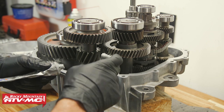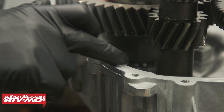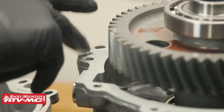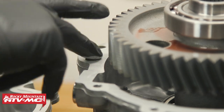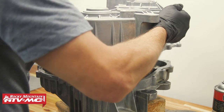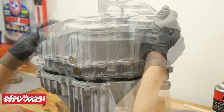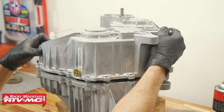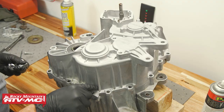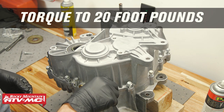The next step is to apply gasket sealer to the sealing surface — just a thin coat; you don't want it smushing out the sides. Now we'll place the other case half into position. Just make sure you take your time and get everything lined up. After that, we're going to install the bolts and snug them up in a crisscross pattern, then torque them to 20 foot-pounds.